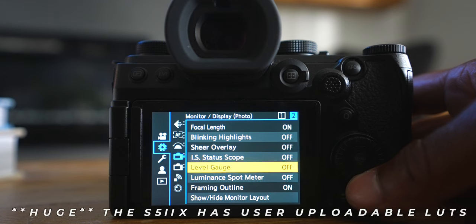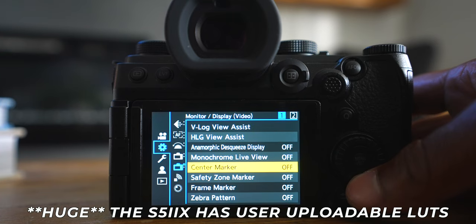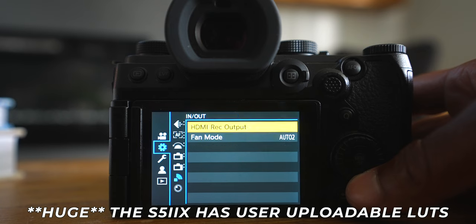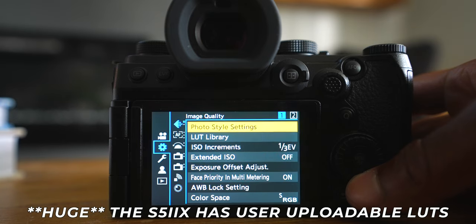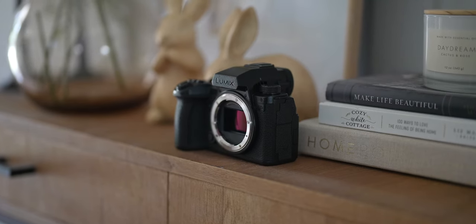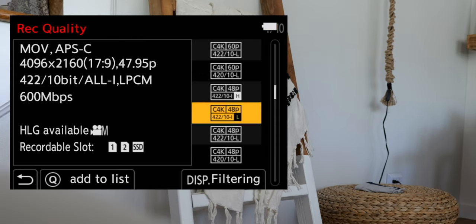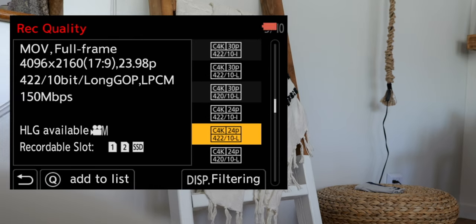It is literally mind-boggling how many codec options, frame rate options, and aspect ratio options are built into the S5 Mark II X. On top of that, you get all the video assist tools — things like shutter angle, vectorscopes, waveforms, anamorphic de-squeeze support, synchro scan, and customizable noise reduction and sharpening — none of which you can do on the Sony. You also get internal recording options up to Cinema 4K at various frame rates.